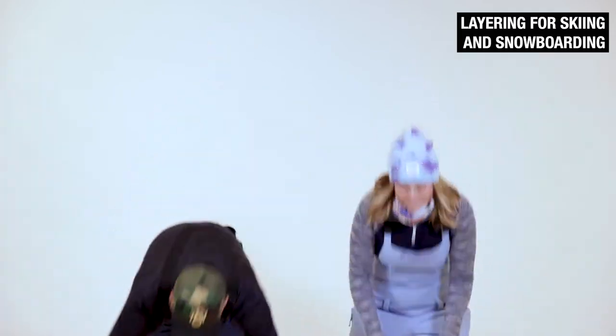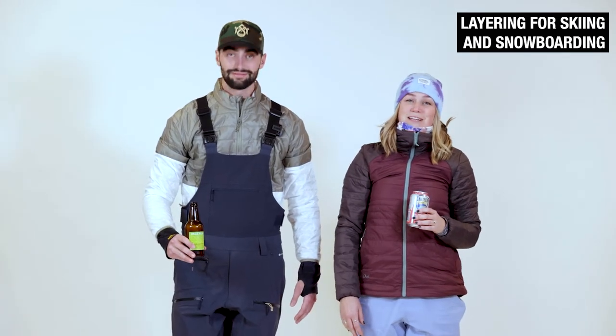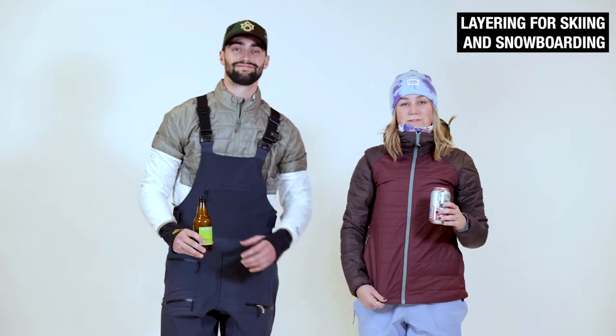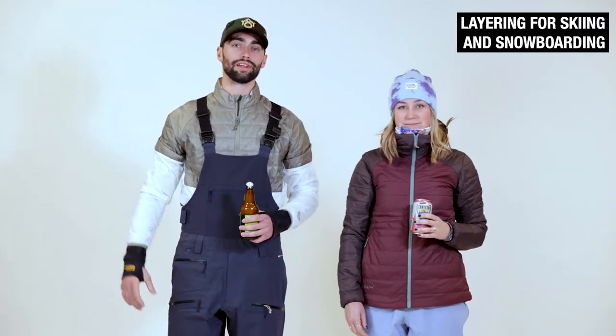Let's talk about some mid layers. Mid layers can range from anything from a mid-weight fleece to a merino wool piece, or if it's a really cold day, an insulated layer. Mid layers can go over or under your bib depending on your personal preference.